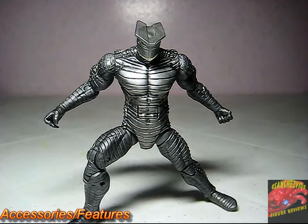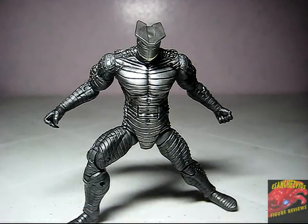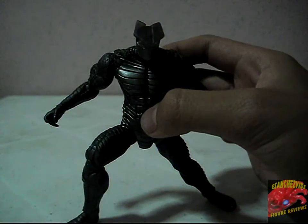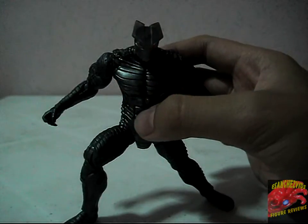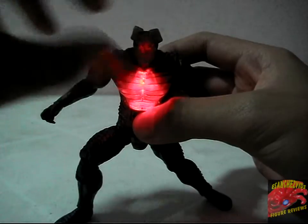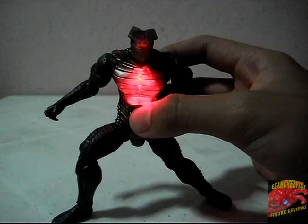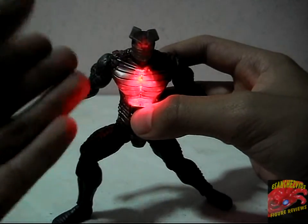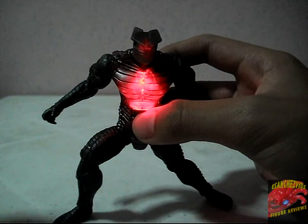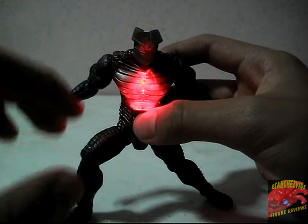This figure also has a light-up feature, which is shown on the box. I'll turn off the light and press the light-up button at its abdomen. There you can see it lights up at the chest, and because the head is translucent, it bleeds up to its eyes — which I think Hasbro did a great job on.